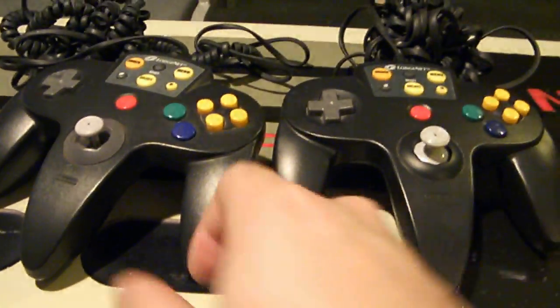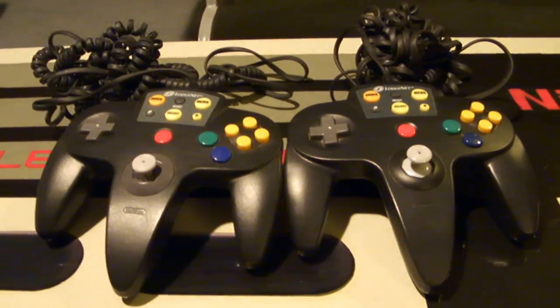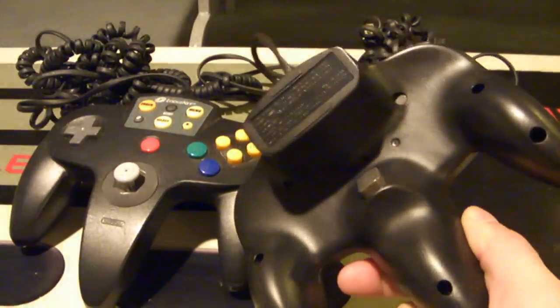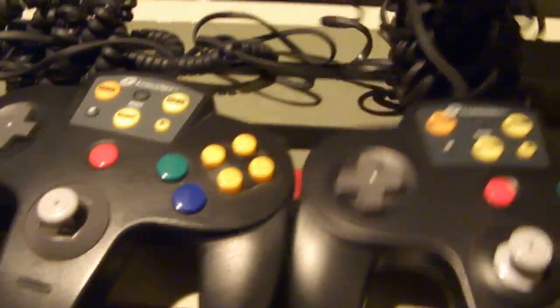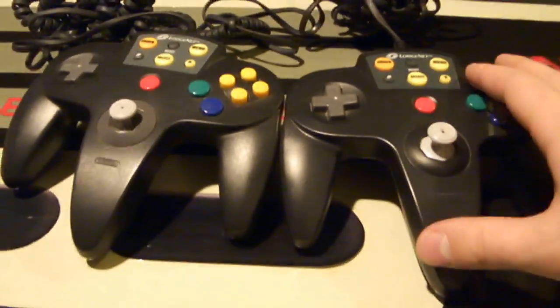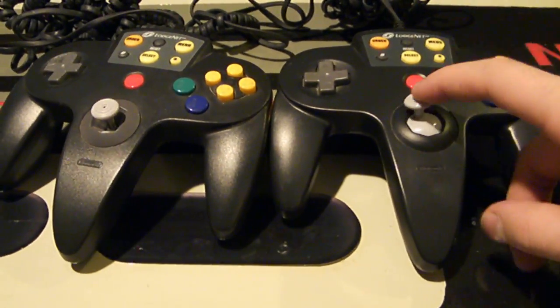That's the only difference between the two LodgeNet controllers for the N64. They're both black — I don't think they're released in any other color. You cannot put a rumble pack into the bottom of them or anything like that. And you can't even plug these controllers into your console because they only work with the telephone cable. So this is not a controller that, if you buy, you can actually play on the N64 — that's why you might want to swap out the joystick if you get this version.